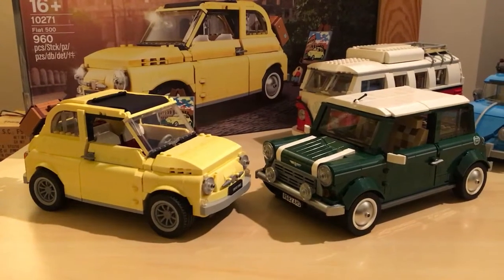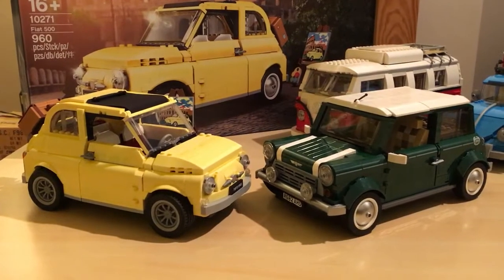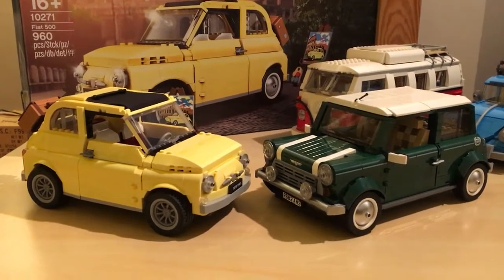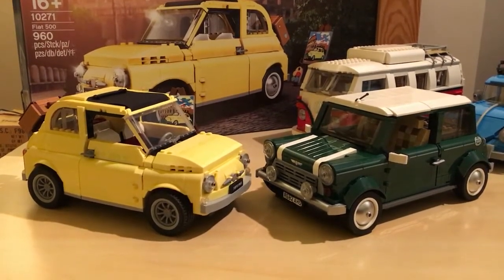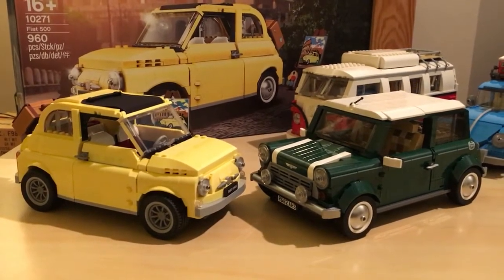Hello ladies and gents, me again. I just thought I'd do something just for a little bit of a laugh really. I was looking at the Fiat 500 and I was looking at the Mini and I was thinking, I wonder what they look like with the wheels swapped.